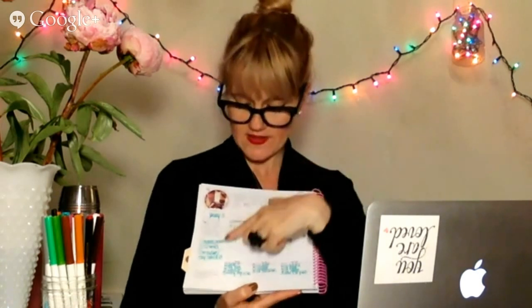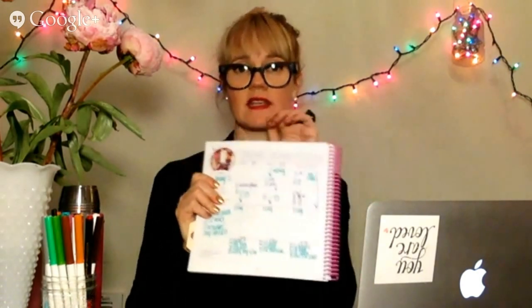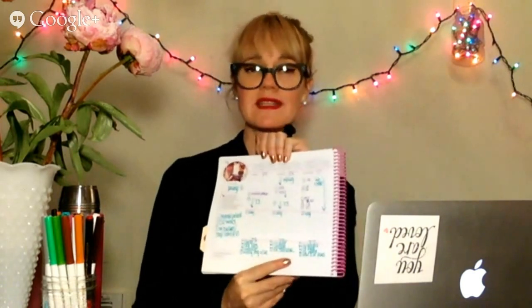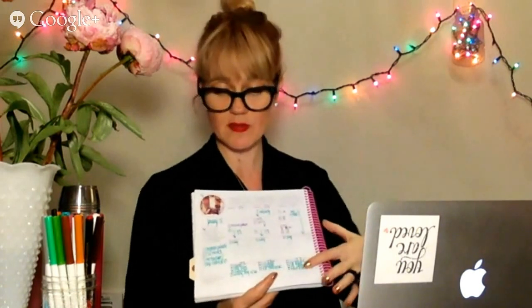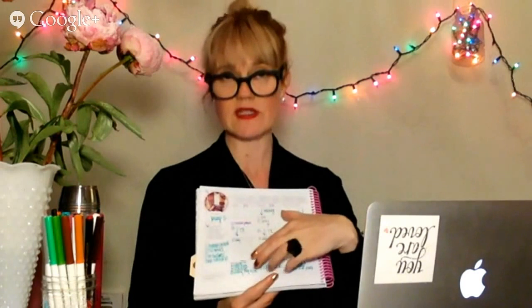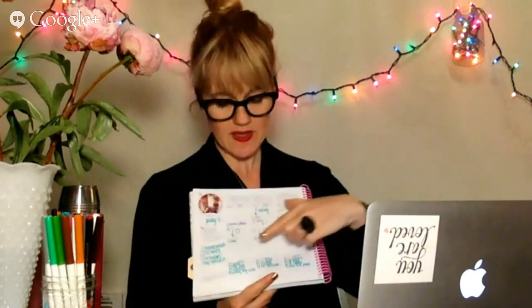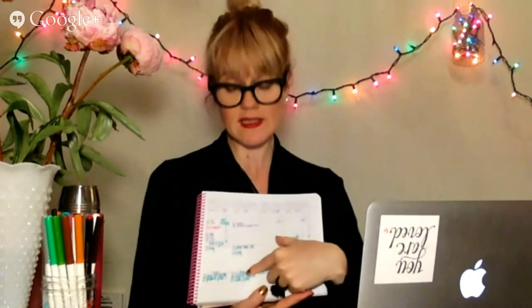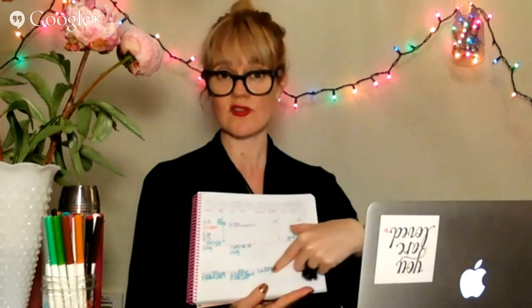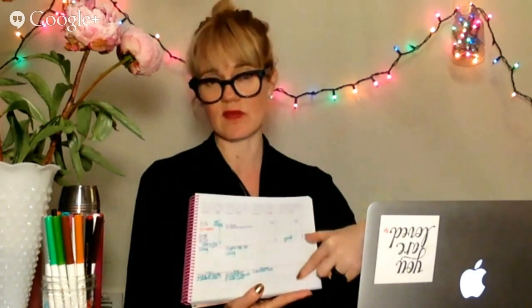Number nine: these are your day's to-dos. So far I haven't filled in much for particular days next week, but those are my daily to-dos — things that will happen within the schedule. And number ten, the very last piece: these are for the week's projects. These aren't aligned with a particular day. I break them out by businesses: Tranquil Space, Tranquility du Jour, Tranquil Space Foundation, personal things, and my social work supervisor for things I want to talk to her about.